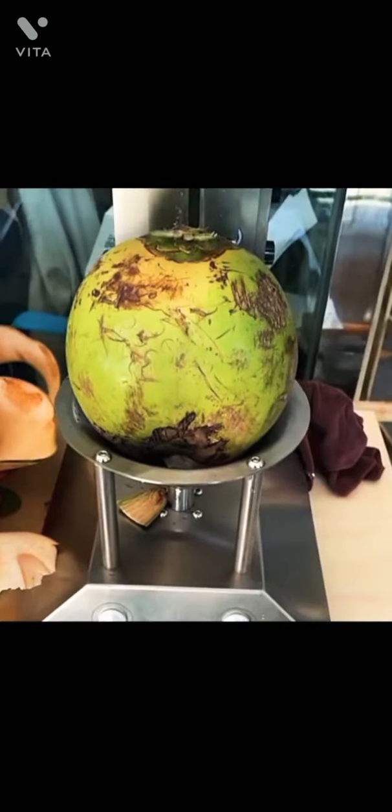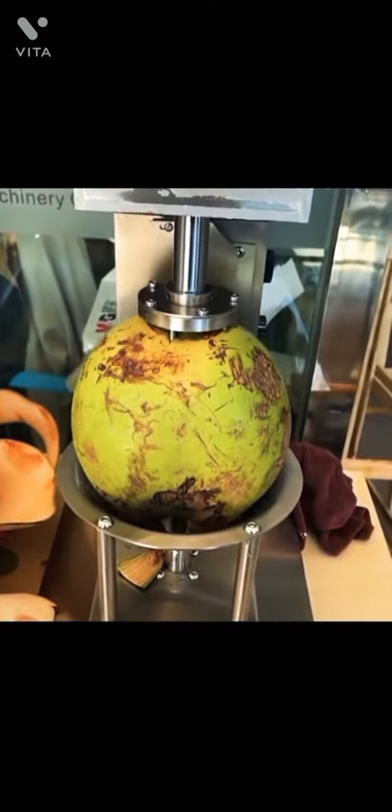An automatic arm drops down to fasten, rotate, and peel a coconut in under five seconds.